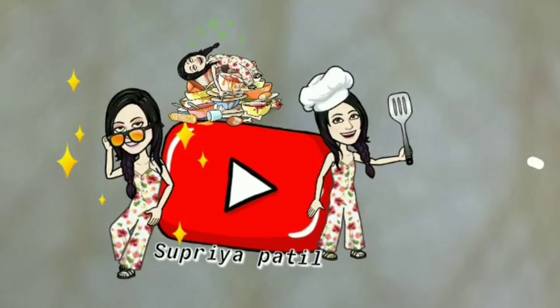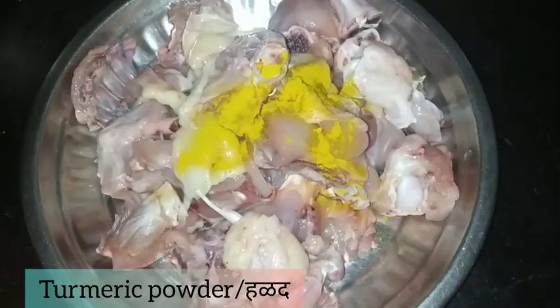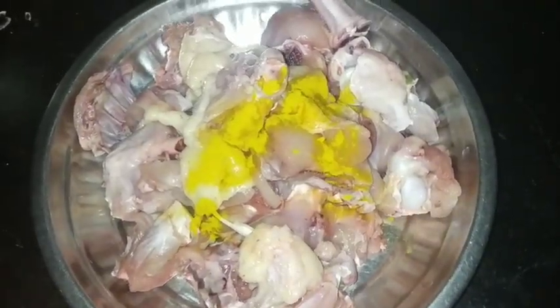Namaskar Mandari. Today we are going to eat chicken rice with sugar. We are going to eat chicken and we are going to eat meat.